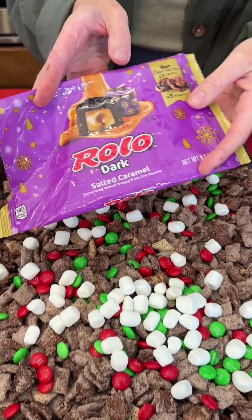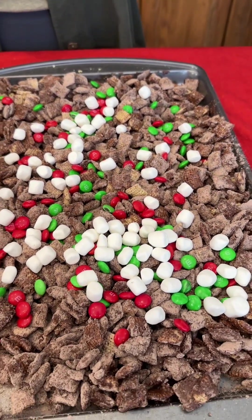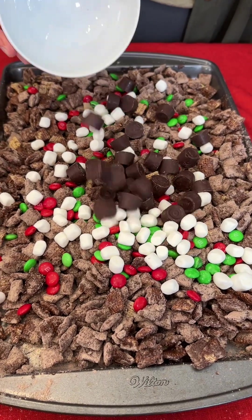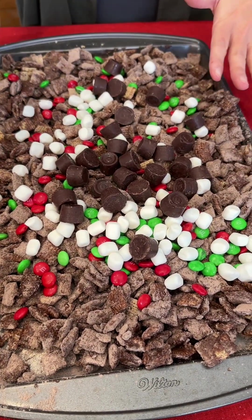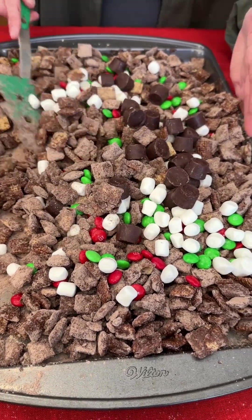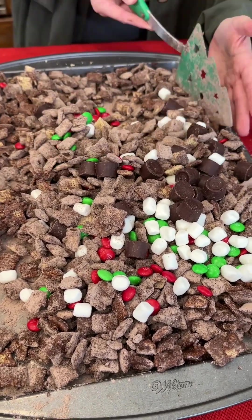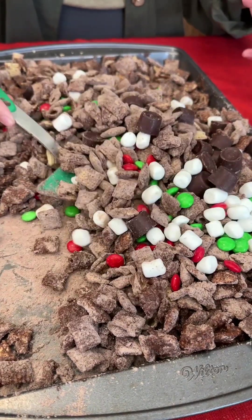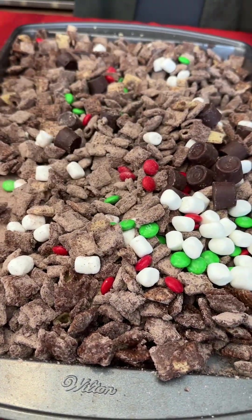I'm going for some dark chocolate Rolos — those have the caramel inside — just sprinkling those right in there as well. If you want more mint, you can also use York peppermint patties in this mix. I'm going with this caramel milk chocolate with a hint of mint — so good! I think we are ready to plate this.